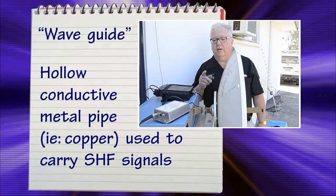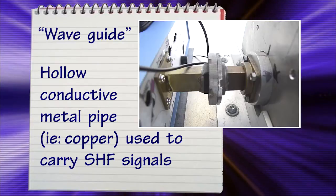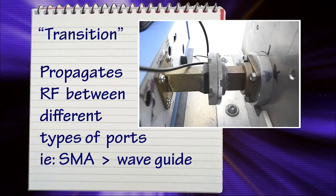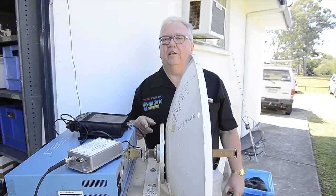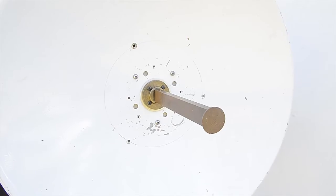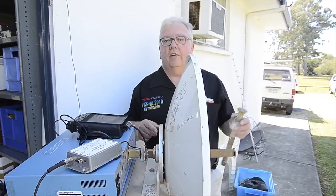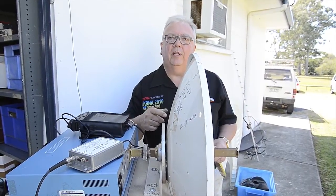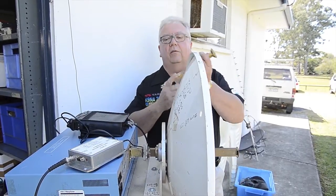On my 10 GHz system I've arranged to come out in waveguide — there's actually a transition inside the case. These feeds are from just various bits and pieces. This is a penny feed that I assembled myself in the kitchen, basically — it didn't require any special tooling. I've got a number of different feeds which are just an interference fit through the middle of a commercial dish of some nondescript origin.